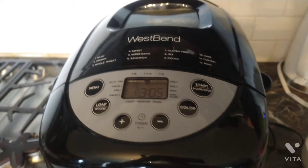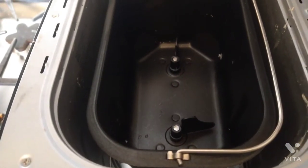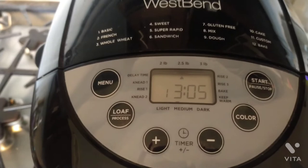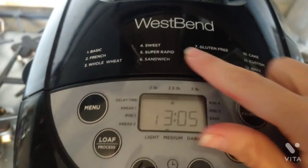It comes with this little dough hook. It also comes with a measuring cup and measuring spoon. On the inside you can see it has two dough hooks, which is really nice. Most of them only have one and most of them only go up to 2.5 pound or two pound loaves, so the three pound capacity is very awesome.